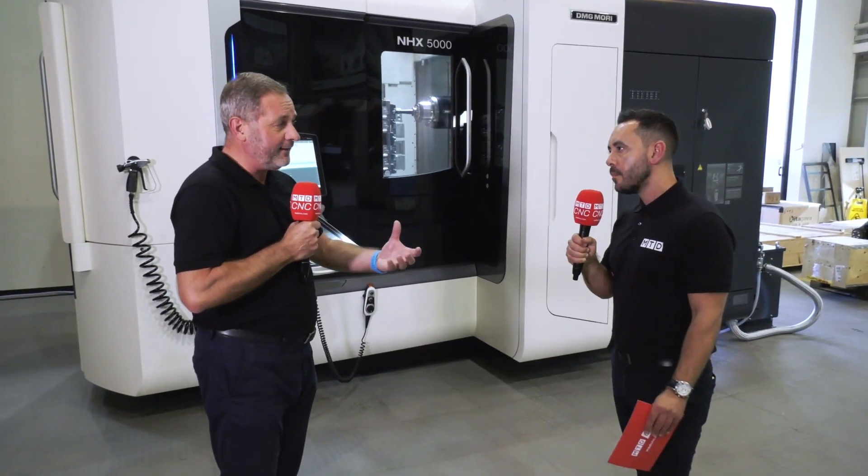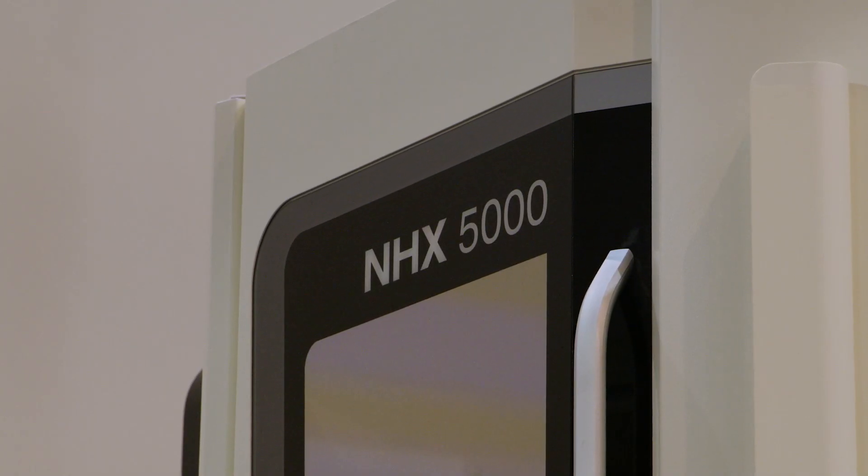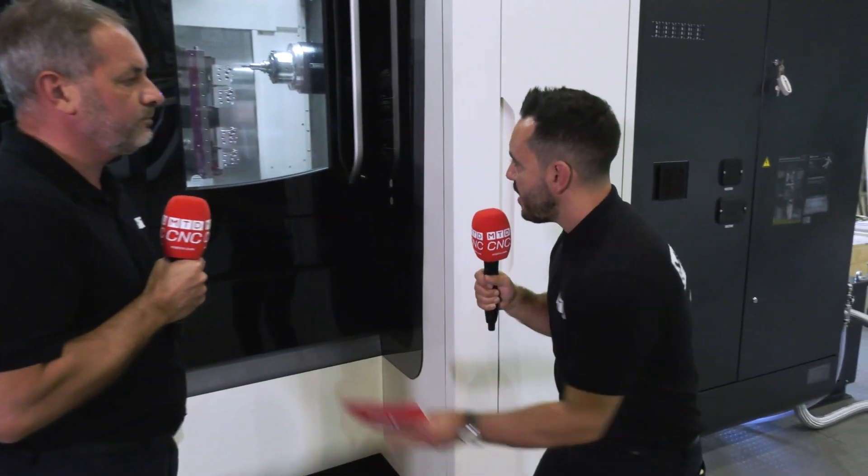DMG Mori have got plenty of stock in the UK and when you talk about milling — horizontal milling — the NHX 5000, tell us a little bit about the technical aspect to this machine. Well, as you can see Mark, this is a real beast of a horizontal machine tool from DMG Mori.